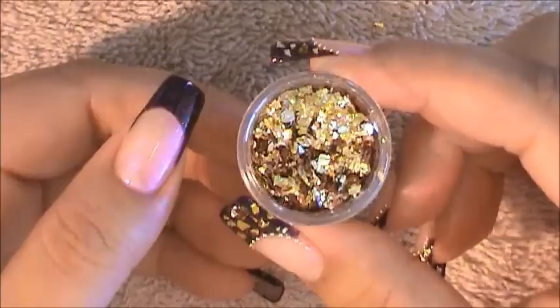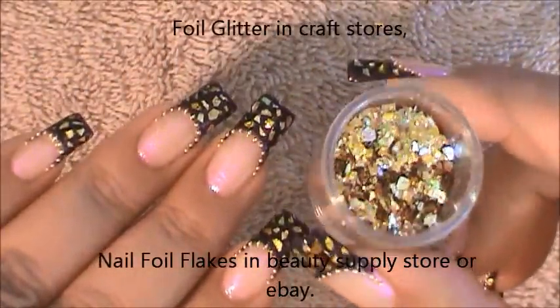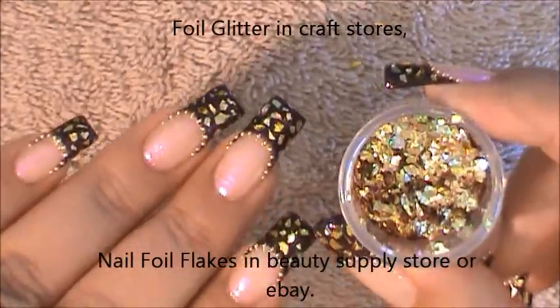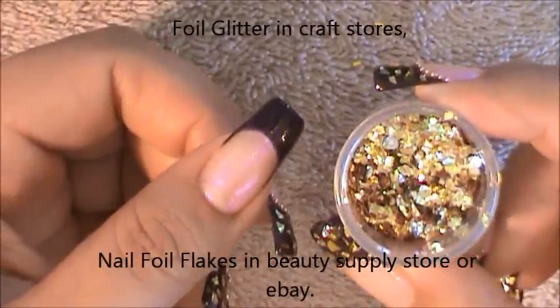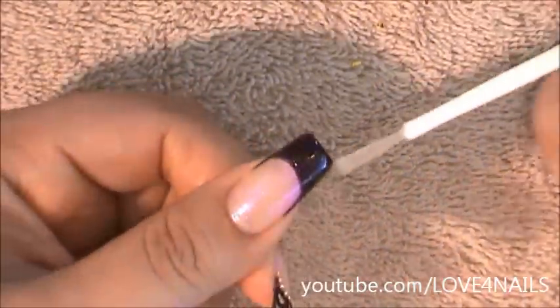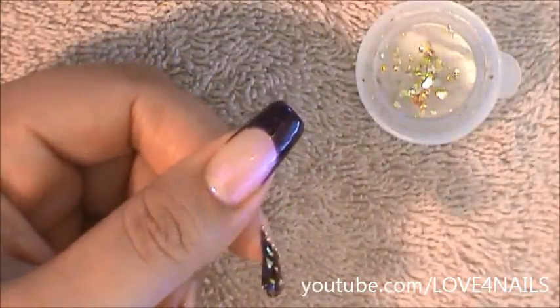Once your background is completely dry, it's time to go in and begin placing the golden nuggets. You'll find these golden nuggets in your local beauty supply store or you can also try your local craft store. I'm going to be applying them over the French tip manicure. I'm going to place some clear polish over the French manicure and begin applying the little golden nuggets.